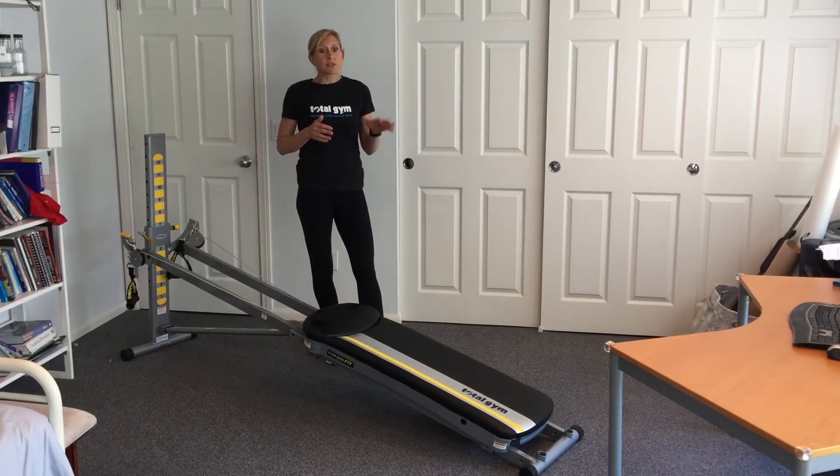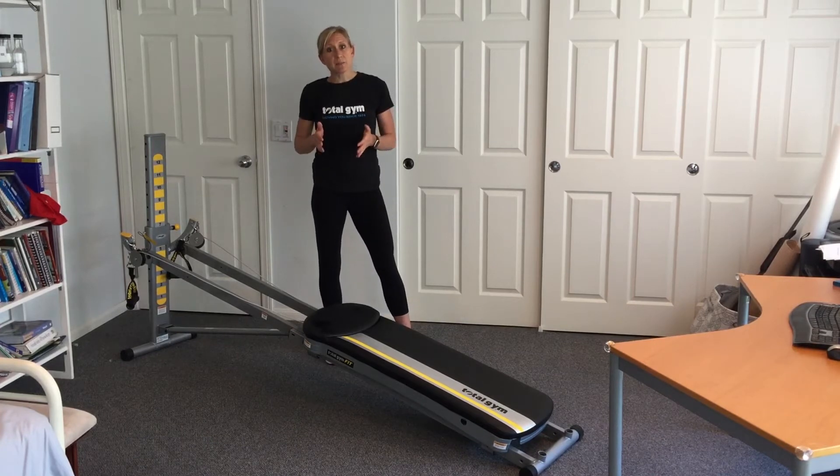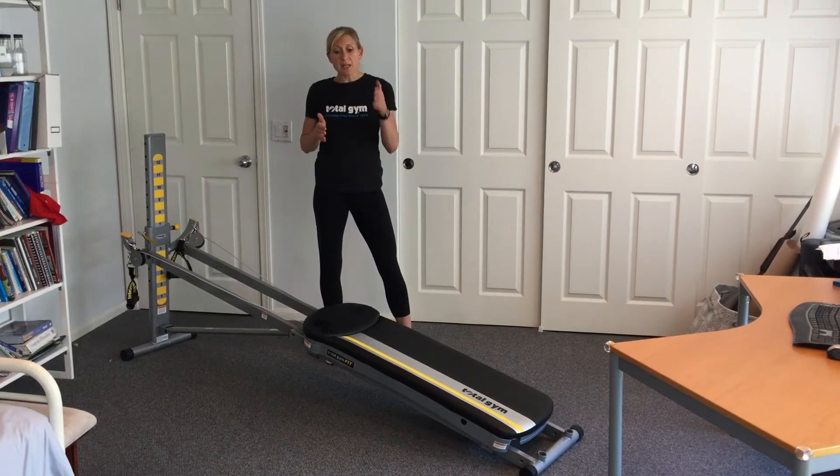I could easily get distracted with laundry and dishes and all sorts of things, but I had to say: if I have 15 minutes, I ask myself — do I delegate it, do I do it, do I defer it? And if I can handle any of those, I get right into my workout.